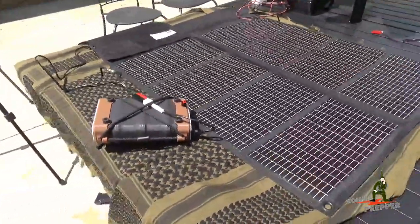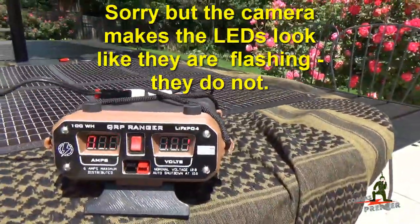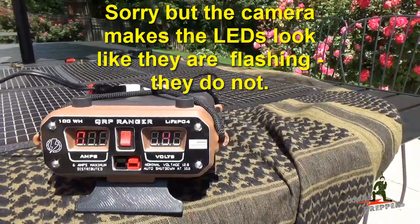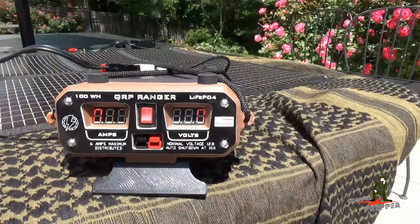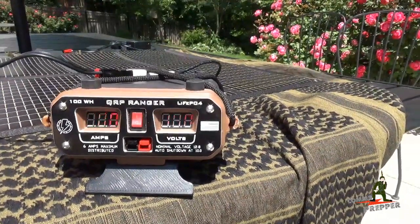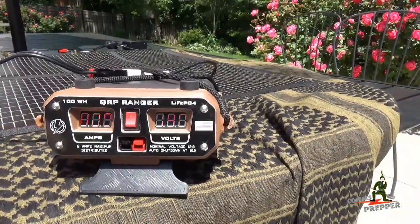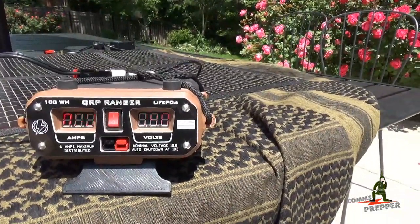Charging the QRP Ranger — we'll move around to the front and look at the LED displays. On the left hand side we have the load current draw, which should be zero right now because we don't have a load. On the right hand side we have the current voltage of the internal battery of the QRP Ranger battery pack. As the solar panel puts power into the battery pack, that voltage should go up and charge the unit.